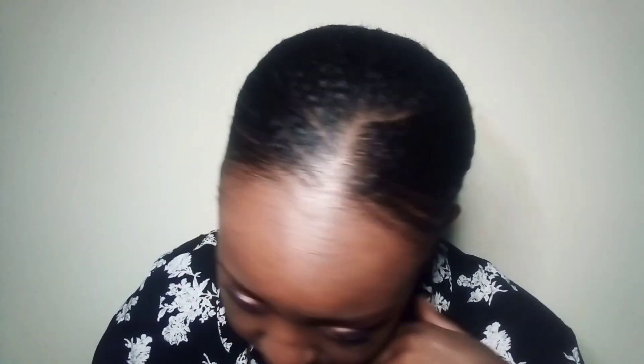So this is a few hours later — look at how that hair is laid. It is laid for the gods.